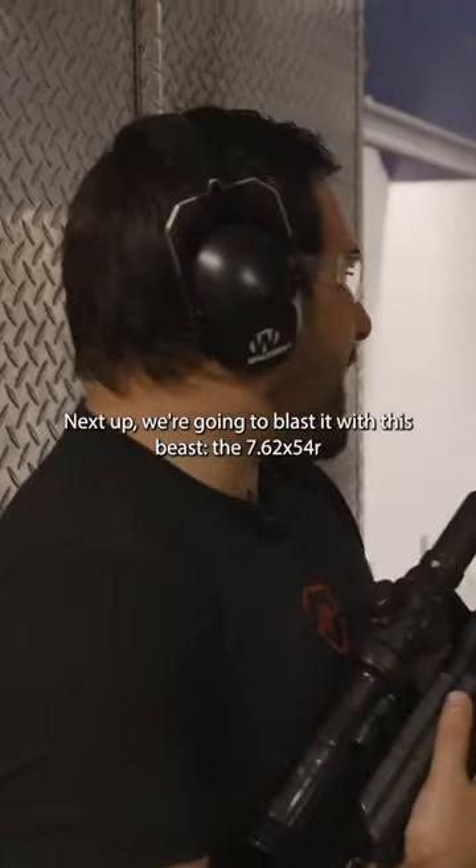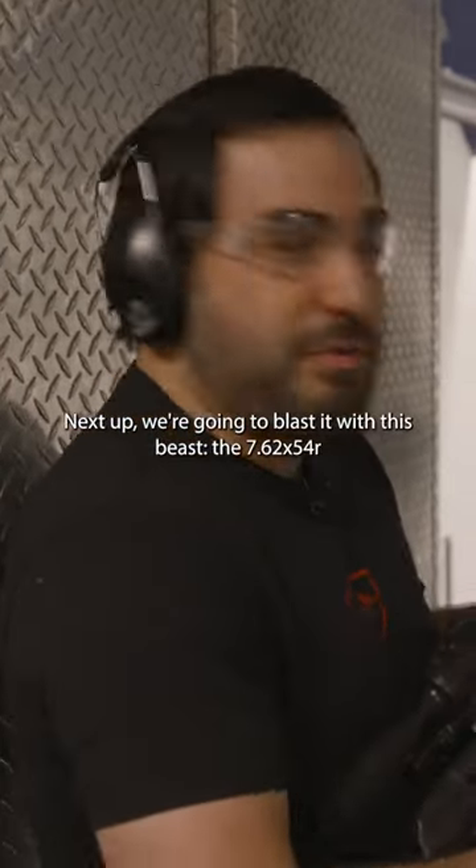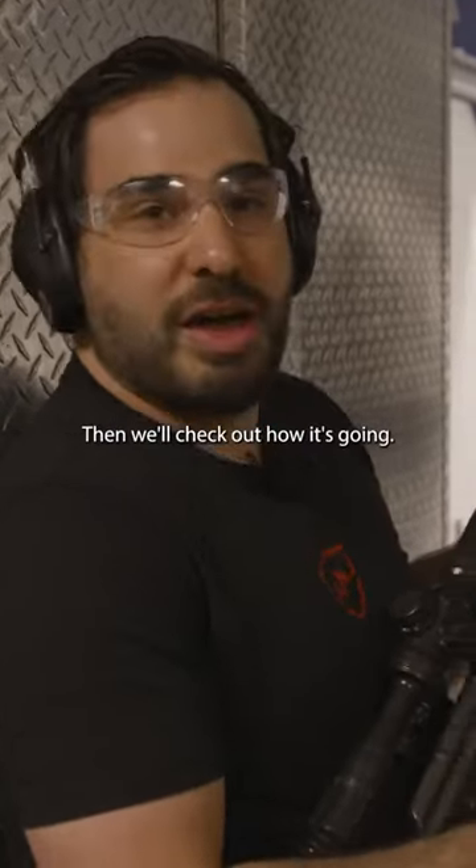Alright, next up we're going to blast it with this beast, the 7.62x54R. Then we'll check out how it's going.